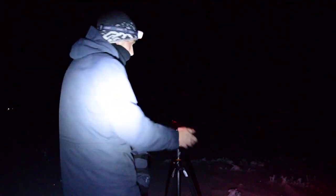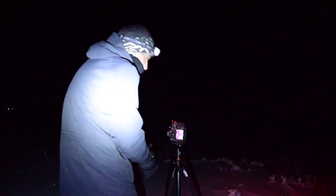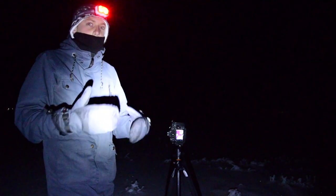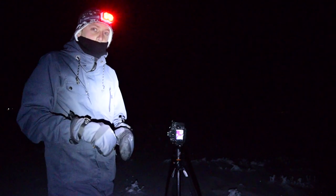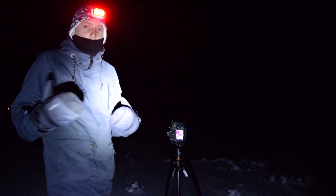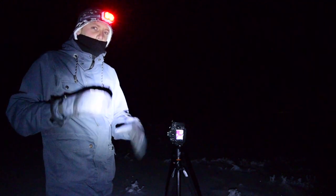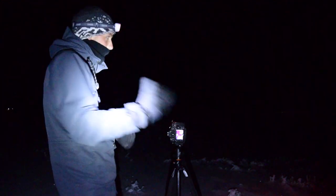Open up the aperture all the way — down to f/2.8, as wide as it goes. Now for ISO: I typically go around 1600 to 3200. You can go higher, but watch for blown-out stars and enhanced noise. I'll cover ISO in more depth in a separate video linked below.